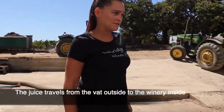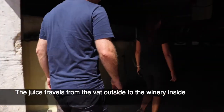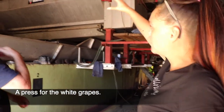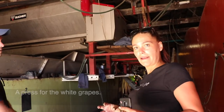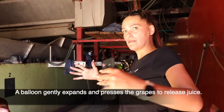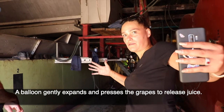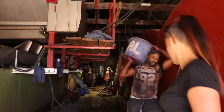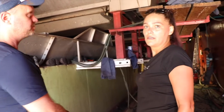So the juice goes from the outside through a pump into the winery. This is the press machine. The wine goes into this — inside there's a balloon that expands and squashes the grapes. It contracts, turns, and squashes again. So the grapes are crushed by the balloon.